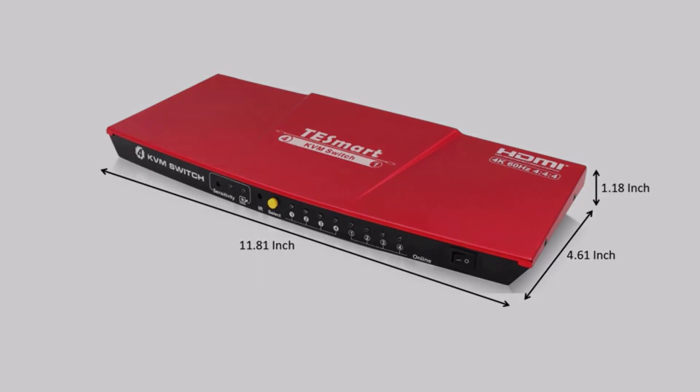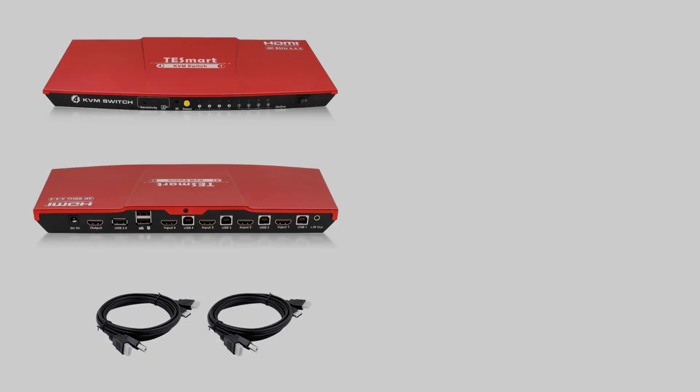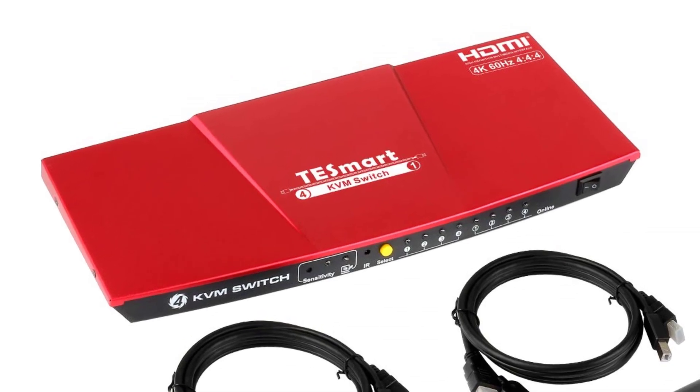Hotkey switch supported — you can switch input source via your keyboard, which is convenient and fast. Hotkey uses scroll lock plus scroll lock plus a number, and so on. Note: hotkey switching is not supported when connected to a USB 2.0 port.